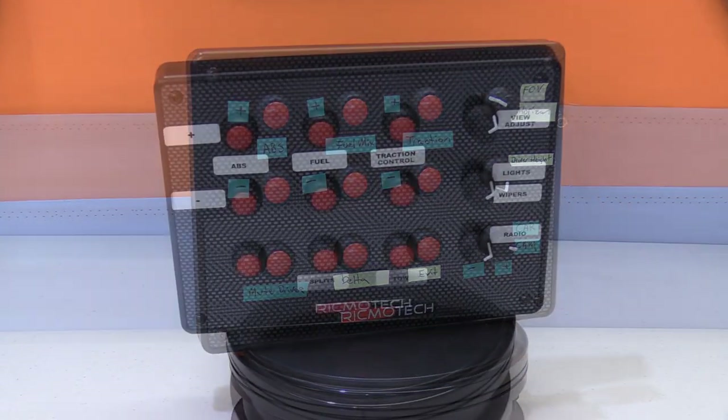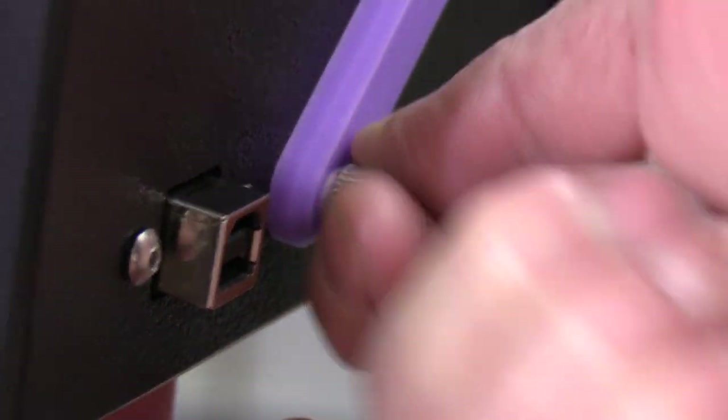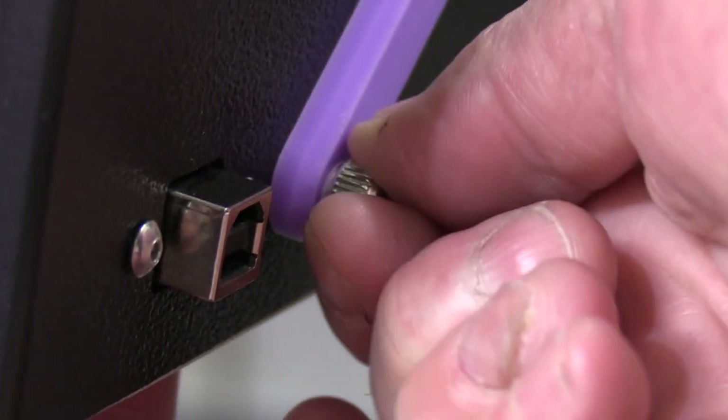The Slim Box comes with four number-eight screws ready for mounting. Depending on the thickness of what you're mounting to, if you need longer screws, make sure they don't go into the box more than five eighths of an inch or you'll do damage. As long as they're number-eight pitch and within five eighths of an inch, you can use any screws. I found that the thumb screws used for computer cases looked great, fit my VESA mount, and held it on nicely.